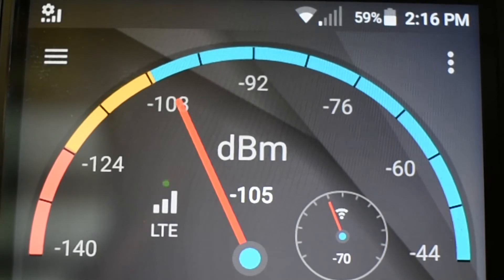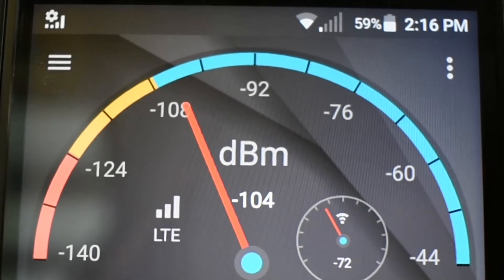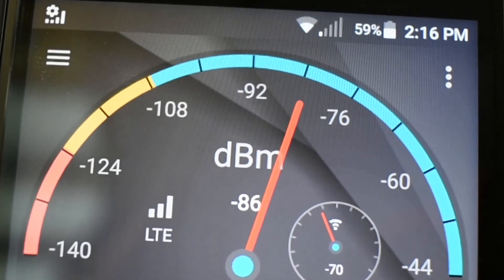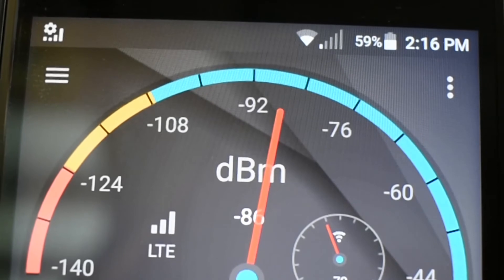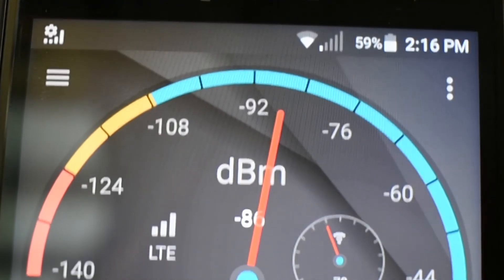Using a stock Android phone and an app called Signal Strength, I plugged it in. As soon as I plugged it in, this is what I saw — power jumped up right away. I got a huge boost out of this thing. I was incredibly impressed. I did not think I was going to get this much boost out of it, and the boost stayed for as long as I had it plugged in. As soon as I unplugged the unit, the boost went away. But why would you? Honestly, I was super impressed by what I saw.